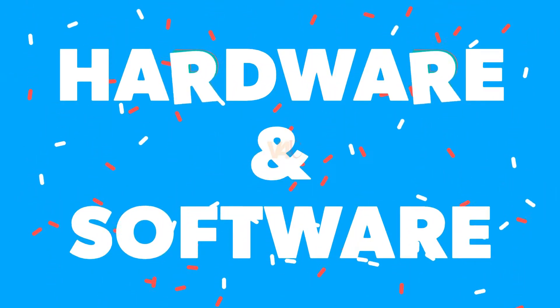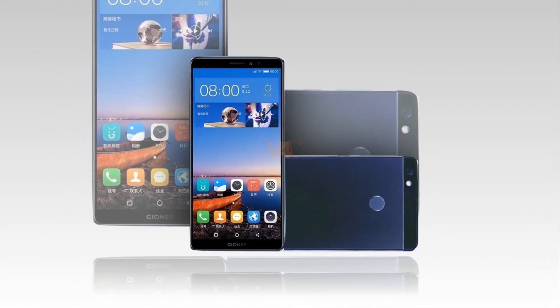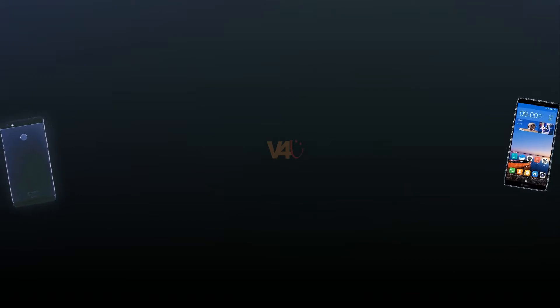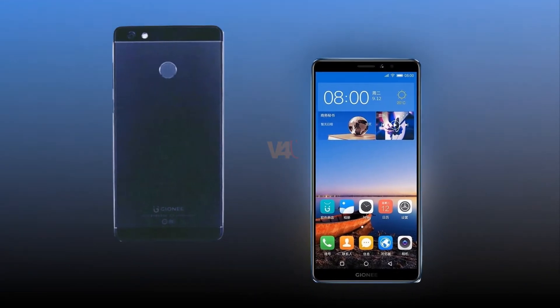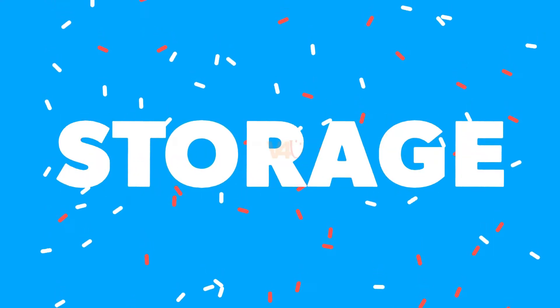Gionee M7 Power hardware and software: the phone is powered by a 1.4GHz octa-core Snapdragon 435 processor, Adreno 505 GPU, with 4GB RAM. The handset boots on Android 7.1, based on the Amigo operating system, and weighs 187 grams.